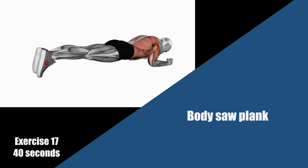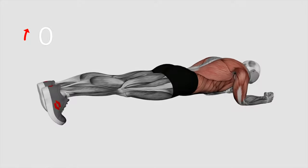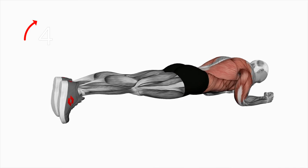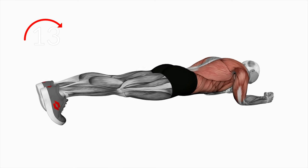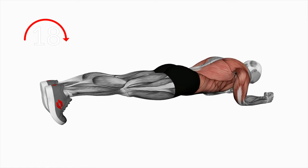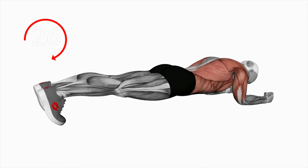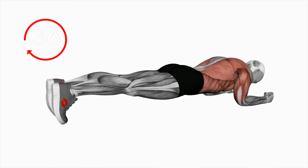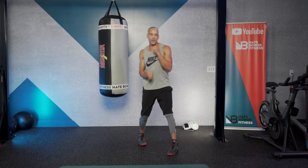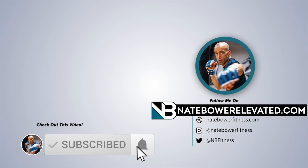We're going to do a body saw plank to finish. In a plank position from your elbows, slowly pull your body forward and back. Use your toes to help push you forward and support you pulling back. Keep your chest as high as you can from the floor. Full body tension — serratus, rectus abdominis, lats, triceps. Excellent job today. Subscribe to the Nate Bauer Fitness YouTube channel and follow for elevated videos and premium workouts at NateBauerElevated.com. Good work.